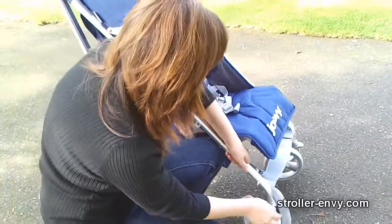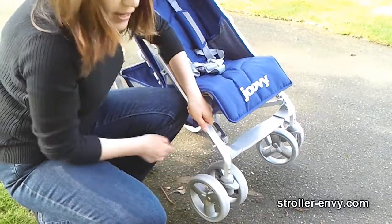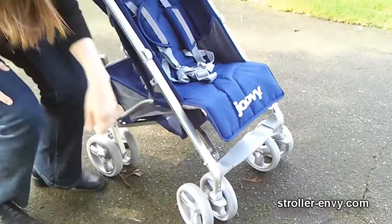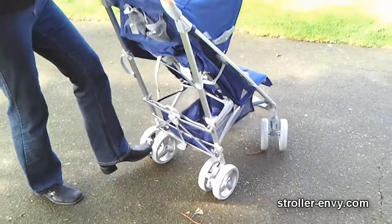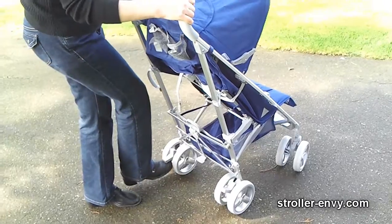The lever up here lets you lock the wheels straight for better stability going over different types of terrain. The brakes I really like — very easy to step down to engage and flip up to disengage.